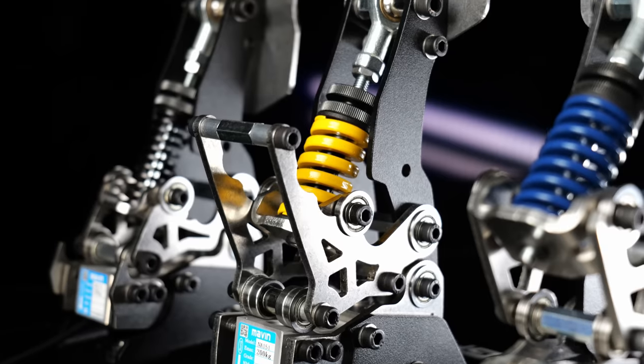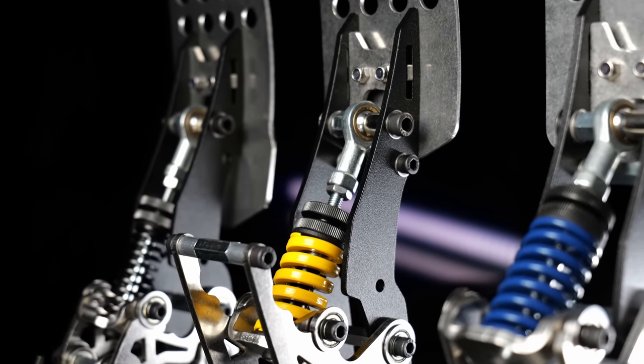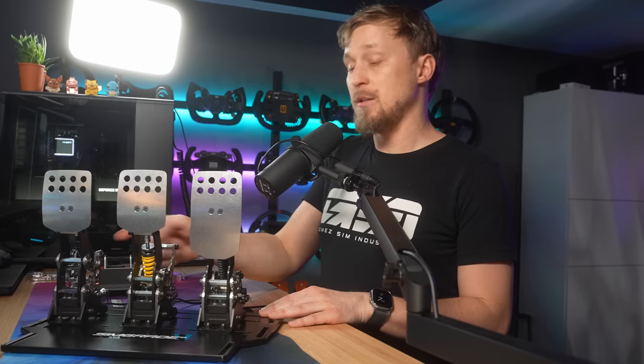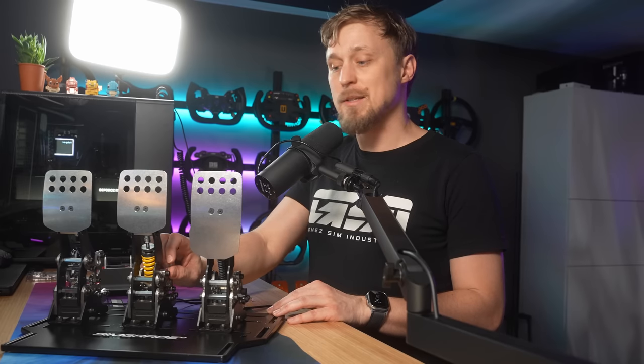SimGrade did send me this set to check out. I requested it early on when I saw the first renders because I thought at this price point this could be absolutely insane — and it turns out it is. But yeah, first impression. I will post a full review in a few weeks after more extensive testing.